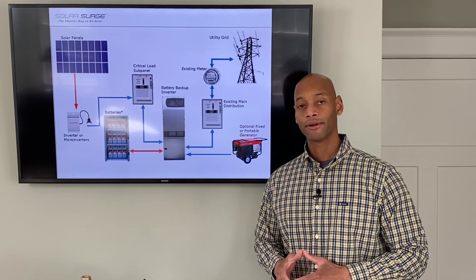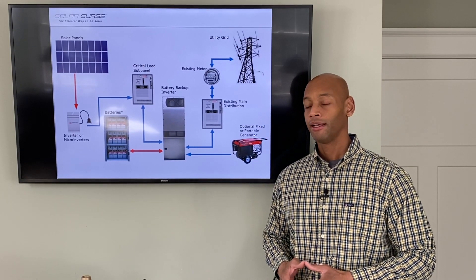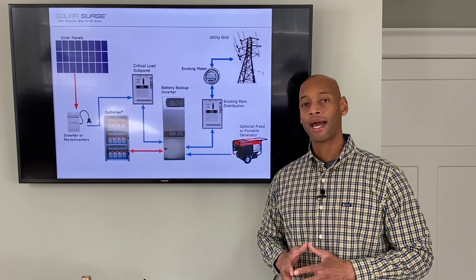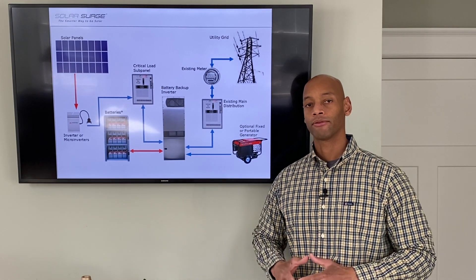If you have an existing solar power system and you've experienced a blackout because your solar panels shut down when utility service shuts down, then you're going to want to watch this video because I'm going to show you how we can add battery backup for emergency power to your existing solar power system without having to change anything on the roof.